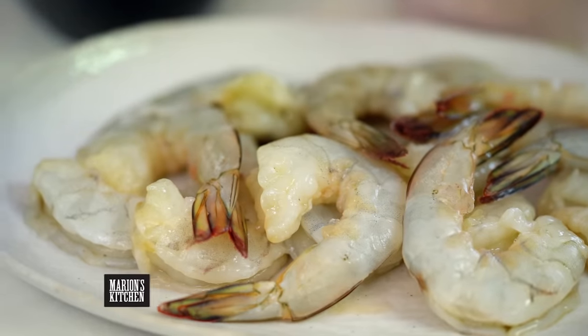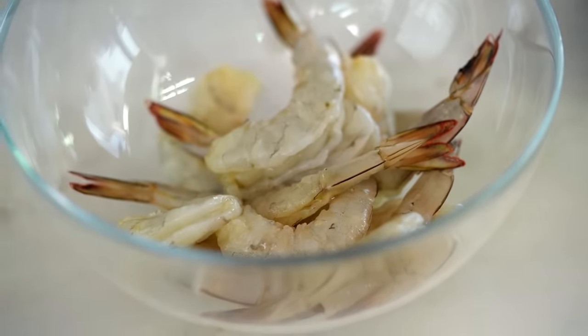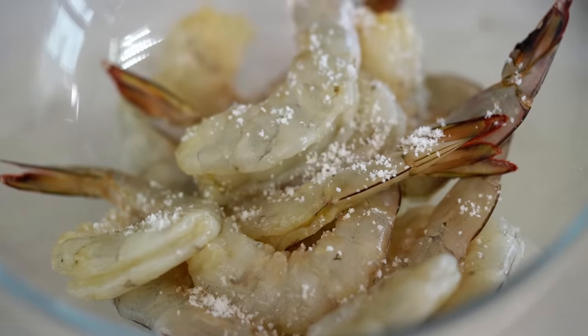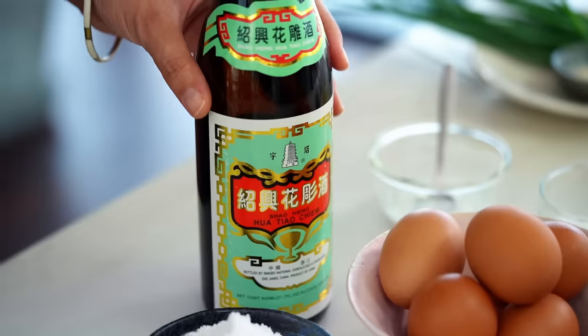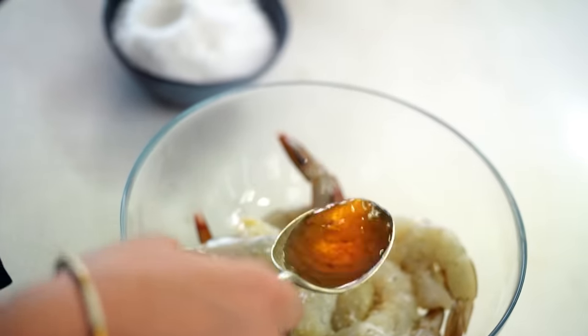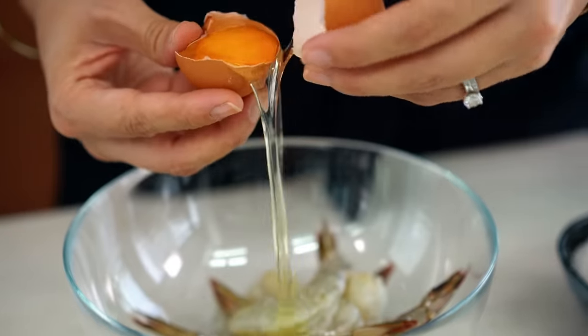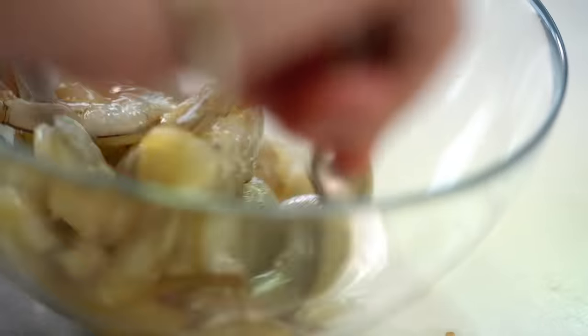Today I'm going to do a lighter, crispier version you can make at home really easily. First off, I've got some really beautiful large tiger prawns — but whatever prawns or shrimp are local in your area, that's fine. I'm a tails-on kind of girl, but you could take them off if you like. I'm going to add a really good decent pinch of salt, then some Chinese Shaoxing wine — this is going to add flavour and also help crisp things up when those volatile alcohol molecules hit the hot oil. And then because I want this marinade to have quite a lot of liquid, I'm going to add an egg white as well.